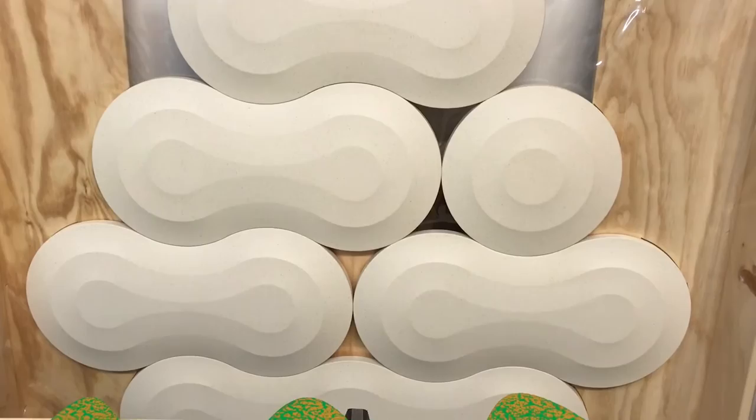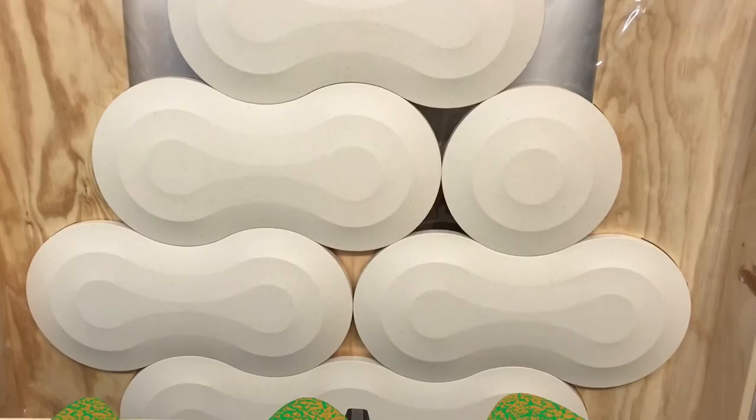He builds these layered plywood structures and then wraps a canvas over them in a really unique way. I like his style, the bold colors and the simple shapes. Check out his Instagram, it's awesome.